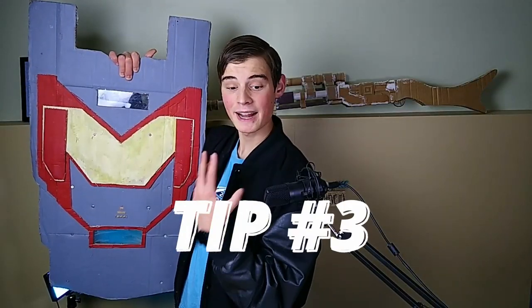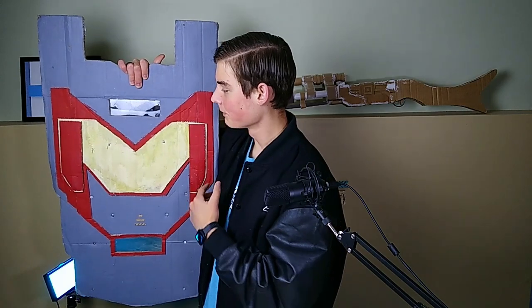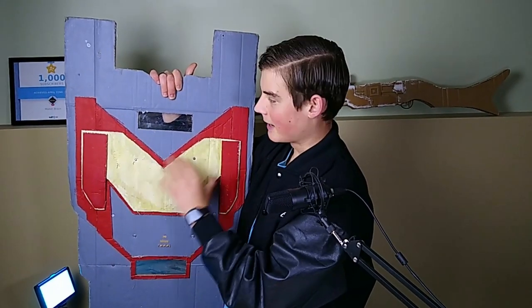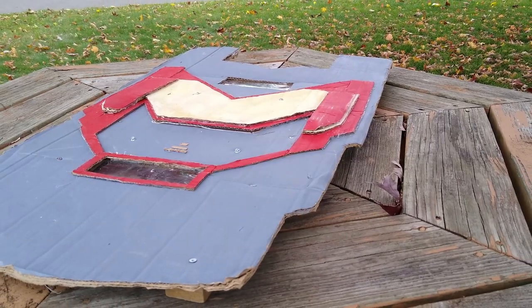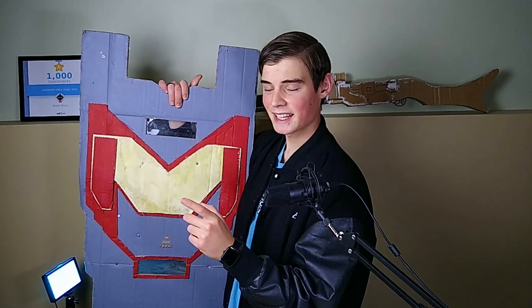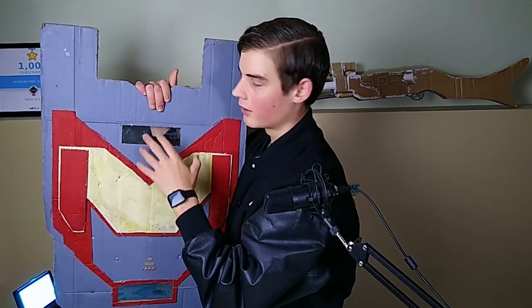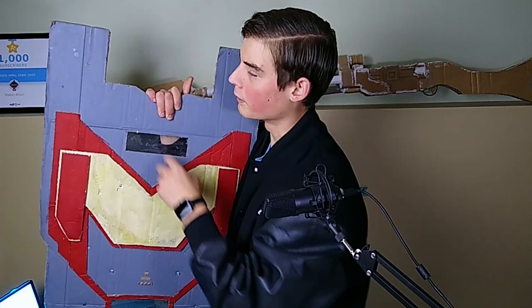Tip number three is to optimize the shape. The shield is cut so it protects most of my body when I'm holding it, and I have decorative extra layers on the inside that reinforce right around where my hand goes — a nice way to use up all the cardboard you have in the best way possible. You also want to avoid shapes that stick out too much and might get snapped off easily, like protrusions at the top which tend to be fragile.